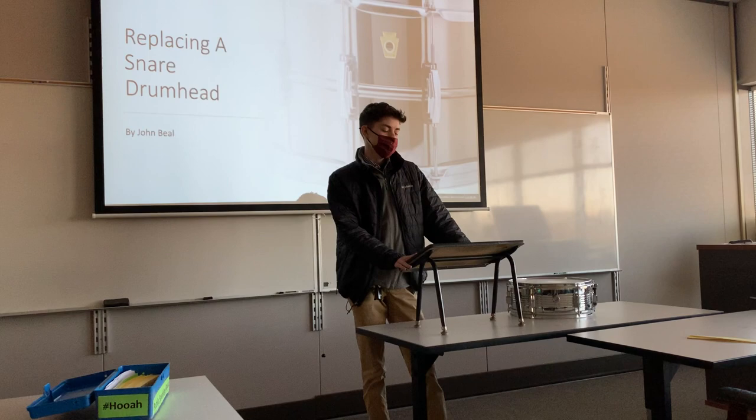Good morning. My name is John Adam and today I'll be showing you all how to properly replace this drum head.